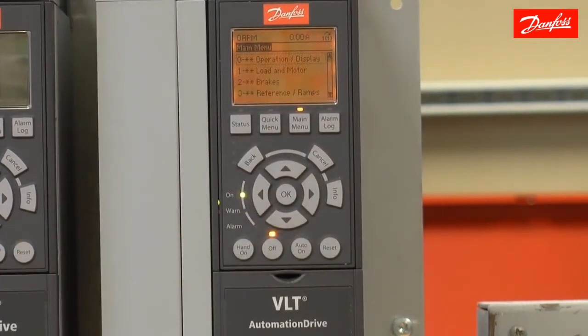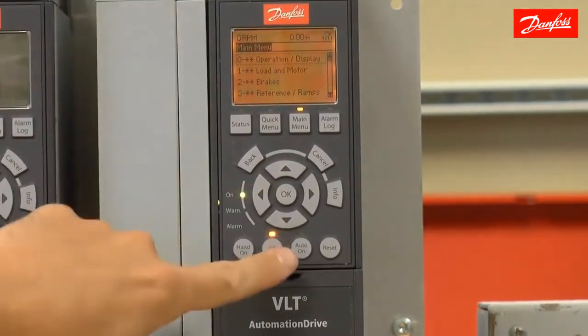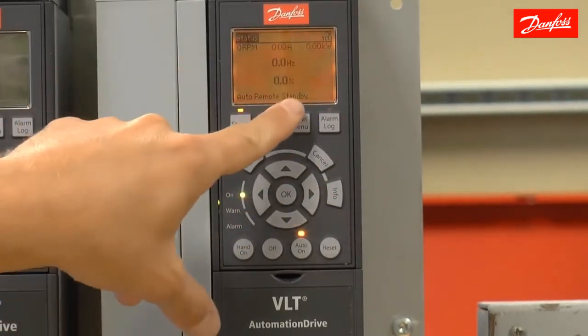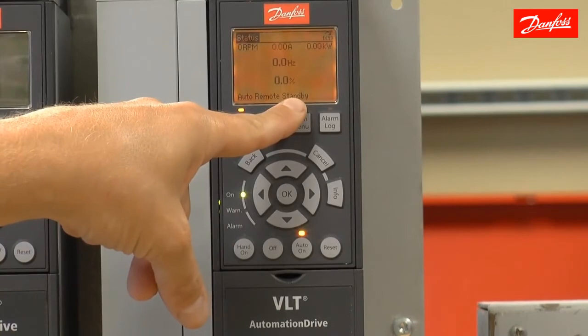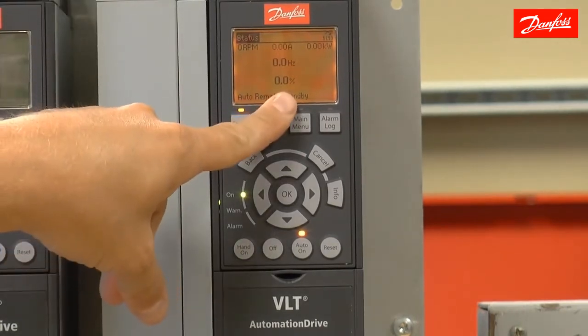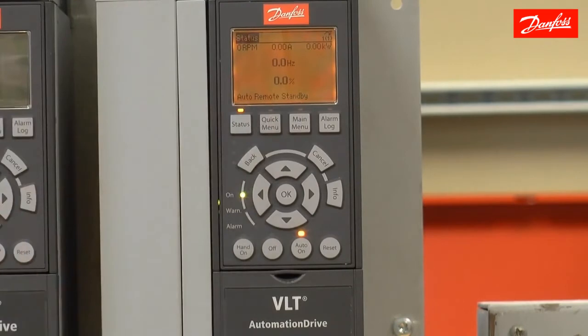Now the drive is ready for operation. To get it to run, we need to place it in auto-on. I'm going to press status so we can see the status screen. Standby means that the drive is waiting for a start command. I'm going to close a contact between VFD terminal 12, which is 24 volts, and digital input 18, which is the default start command on the drive. When I close that contact, the drive is going to start running and follow the speed command based on the 0 to 10-volt signal connected to analog input 53. The wiring for that connection goes between terminal 53 and terminal 55, which is the 0-volt common.